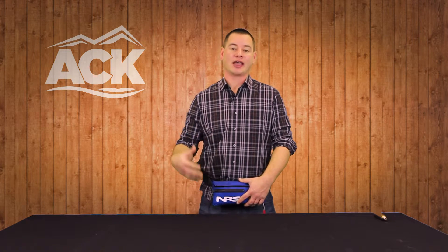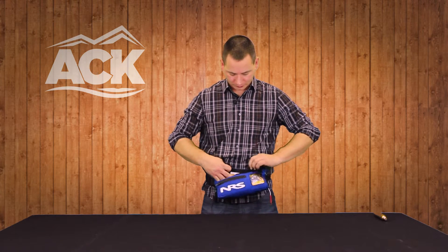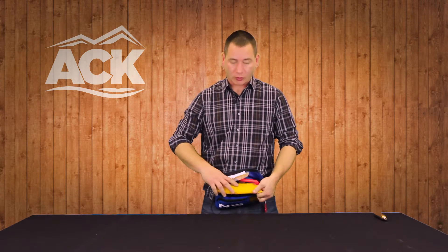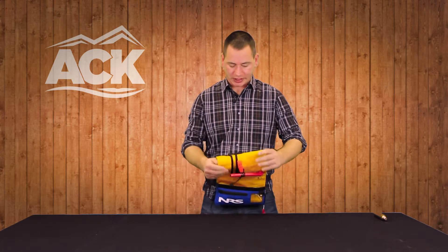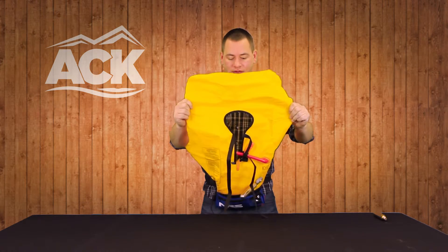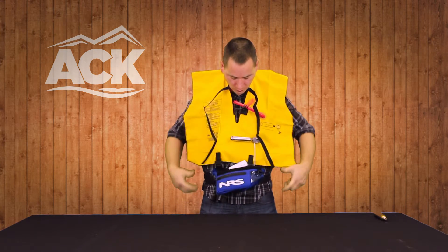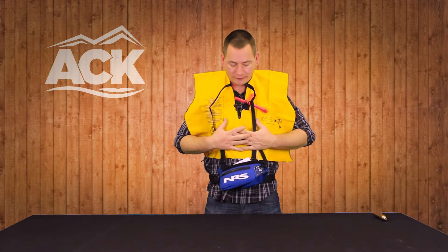If you fall off your board or out of your kayak and into the water, and you find yourself in a situation where you need some extra buoyancy, what you're going to do is open up the Velcro flap, pull this inflatable section out — it folds open into that horse collar design — and this goes on over your head.